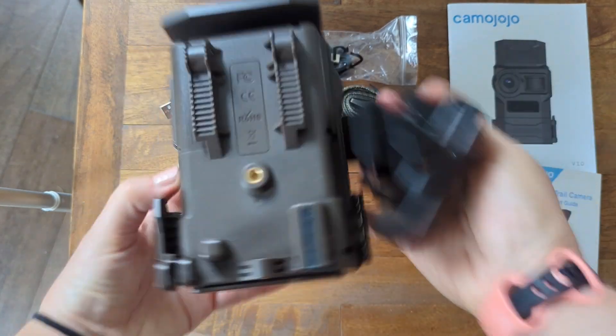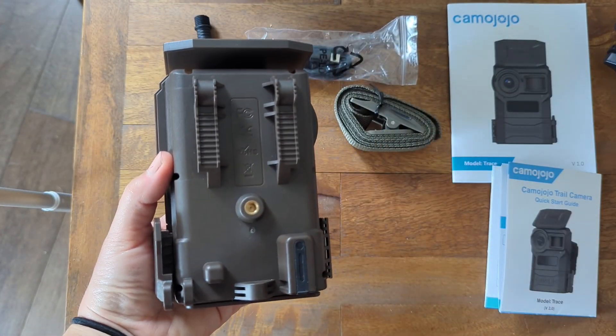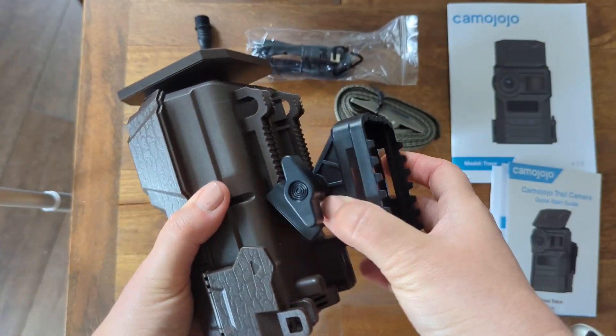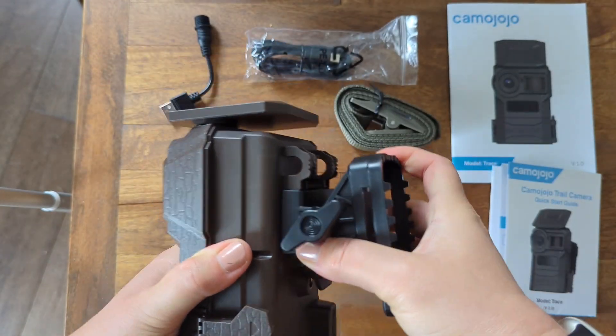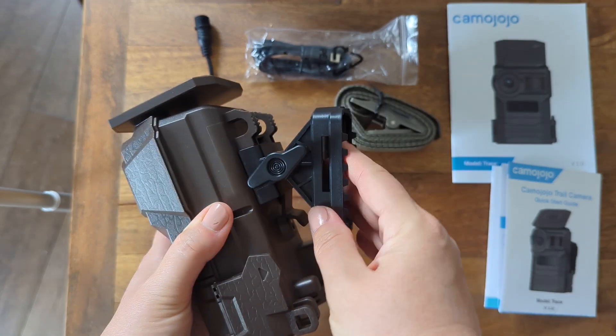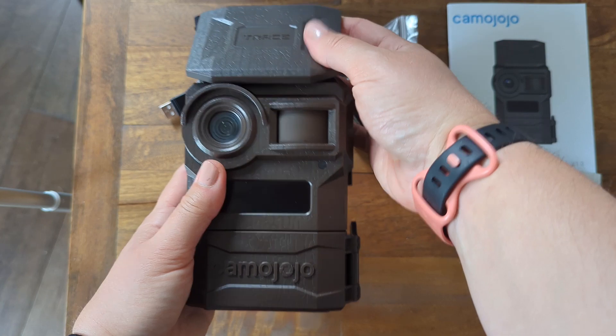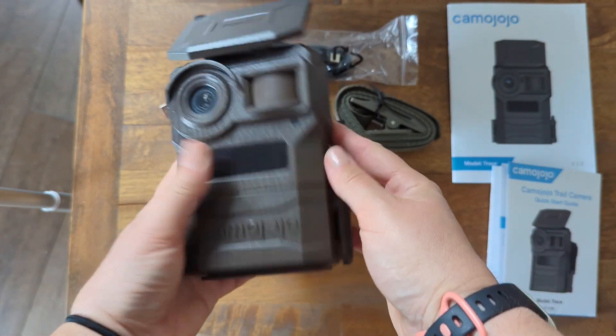For the mounting bracket, it's super easy. You're just going to take that and slide it on, and then you are ready to go. You can put your straps through there and mount it to a tree or wherever you need to mount it.